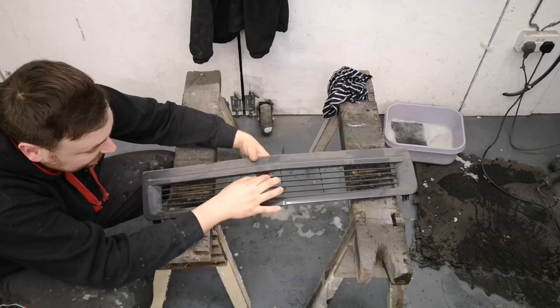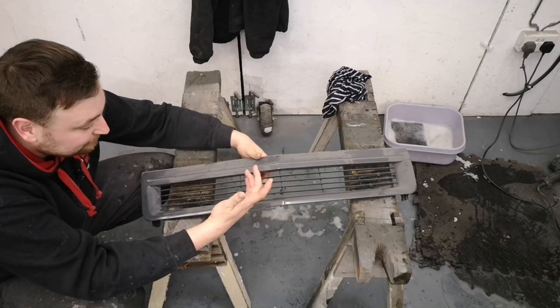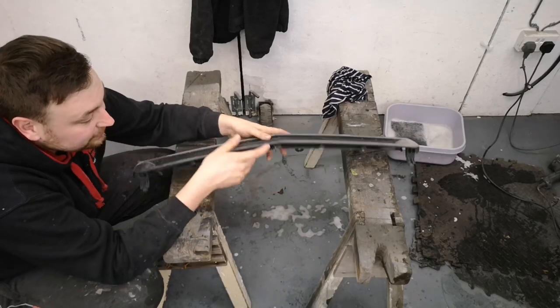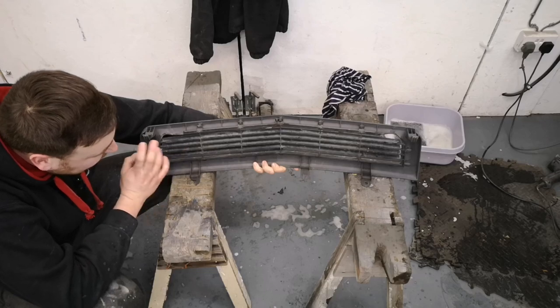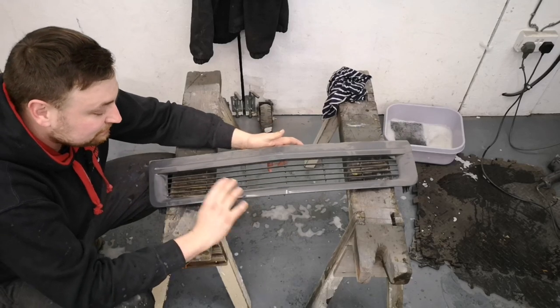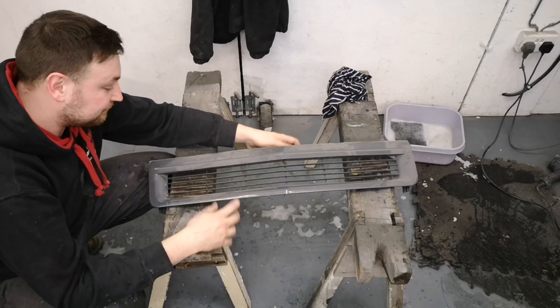The third problem is some of these slats are broken — only slightly, but I've got to be careful. You could remove them as they're essentially plastic welded on, but I don't want to risk damaging it. So I think I'm just going to be really careful, sand it down, mask this off and then spray the thing. That's the plan.